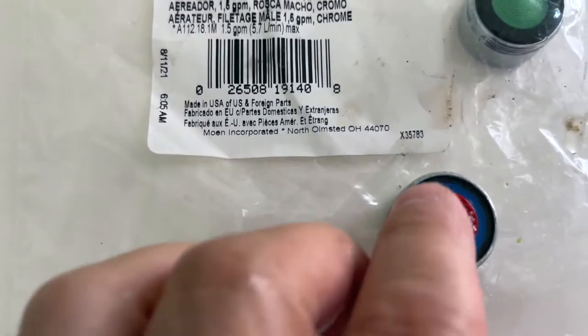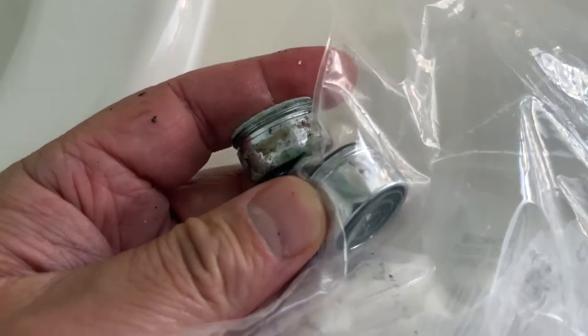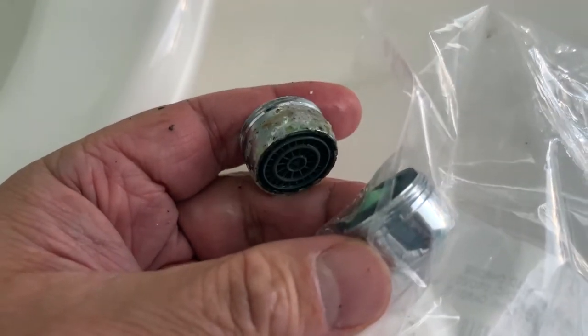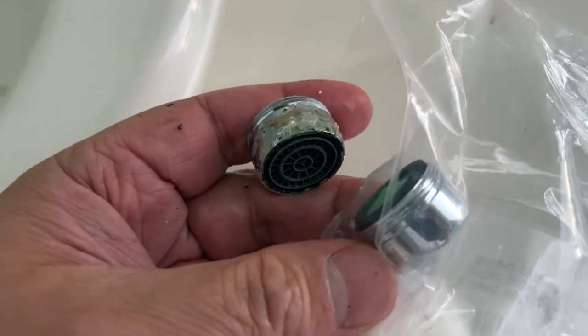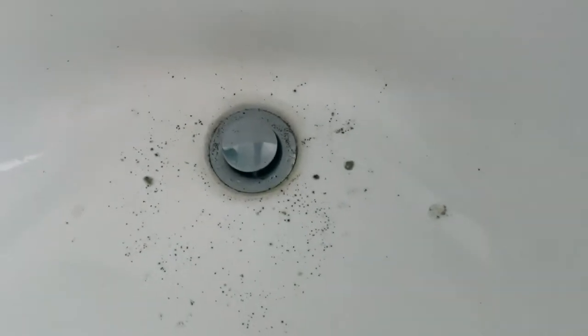Here are the specs if you're interested in looking for an aerator. There are different gallons-per-minute ones out there — some are actually stronger. For a standard faucet, you don't need something too strong. Notice the thread and everything matches up. Before I open the package, I'll put a link in the description if you need to get one of these.